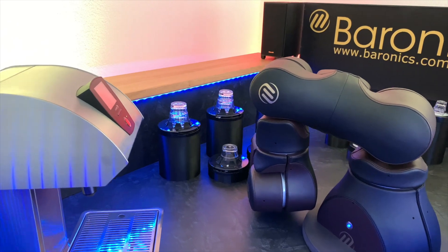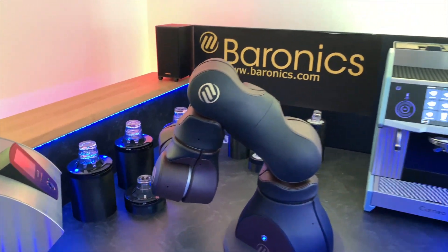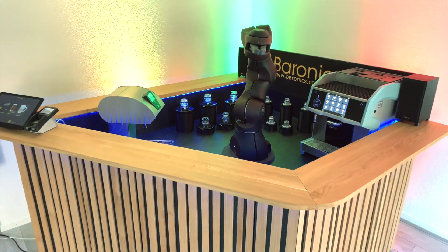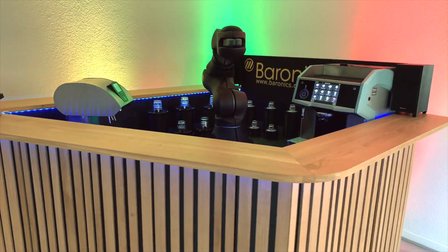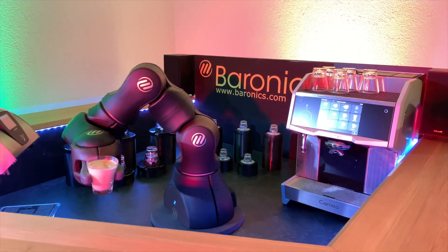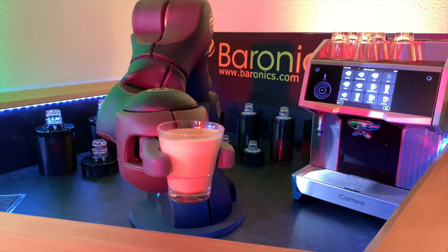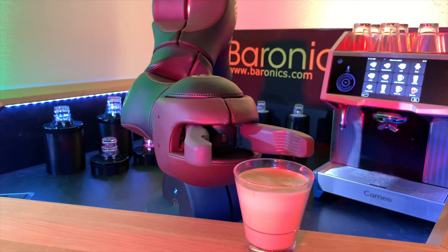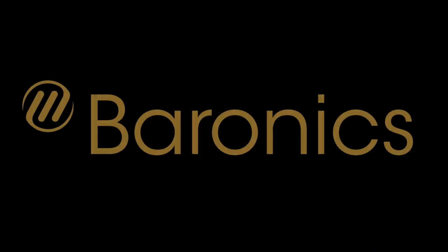We still wanted to make it compact, so the space needed to place it is not too big. We wanted to use high-quality materials, so it has a very high-quality touch and feel. And of course, we added entertainment components through sound and video to make the serving process not just getting coffee out of a machine, but really make it entertaining.